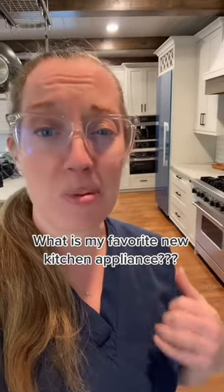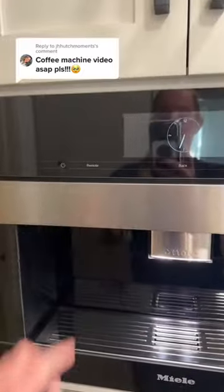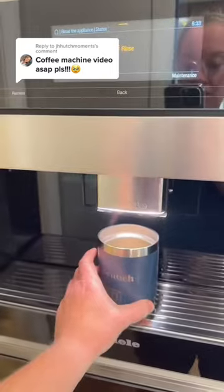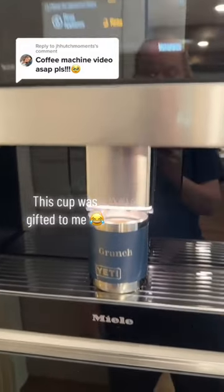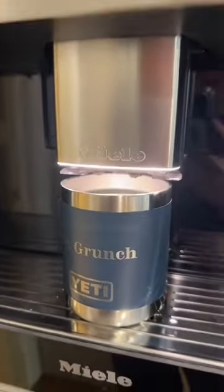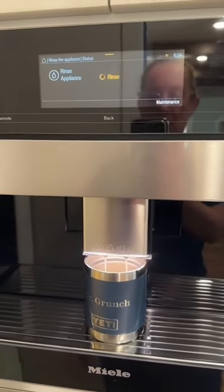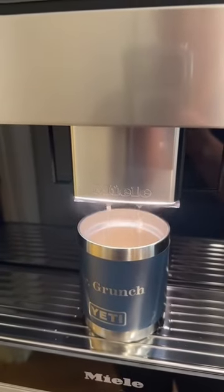Let me talk to you about my favorite appliance in my new kitchen — the built-in Mealy coffee machine. We're going to turn it on and place a cup underneath. It senses where the cup is, does a quick rinse — it's got a built-in water dispenser, so it's just rinsing itself out. It does a little self-clean.